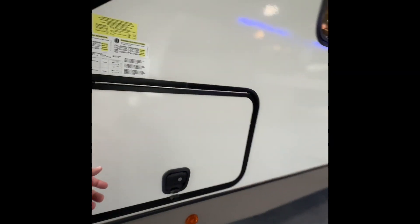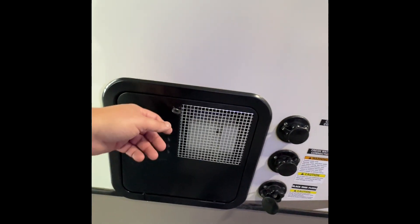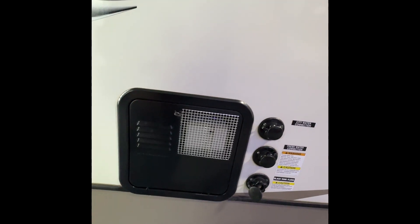As we come around to the side here it's going to be the other part of the pass-through storage. Nice thing about this — it has a magnet right here. Moving towards the back, you can notice right here this is going to be the exhaust. This is your hot water tank right here, so when the hot water is running just make sure you don't have anything leaning up against it — this will get awfully warm.